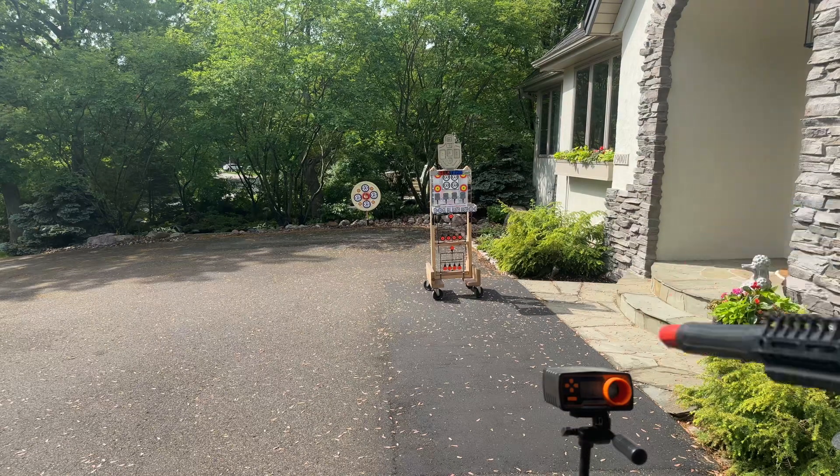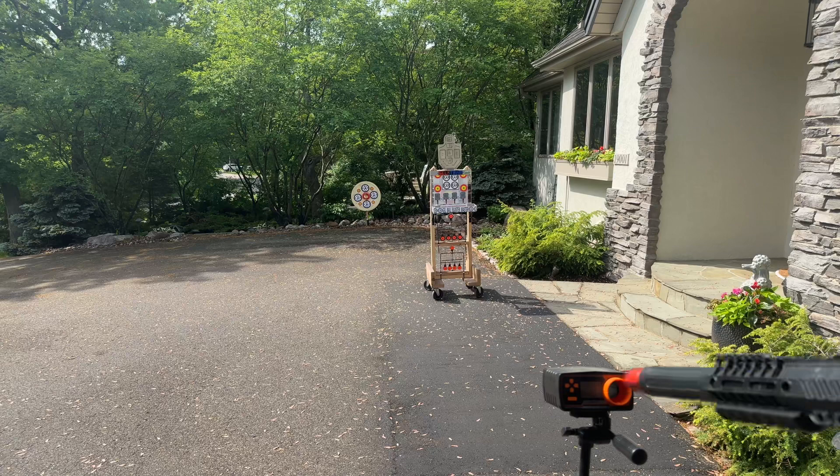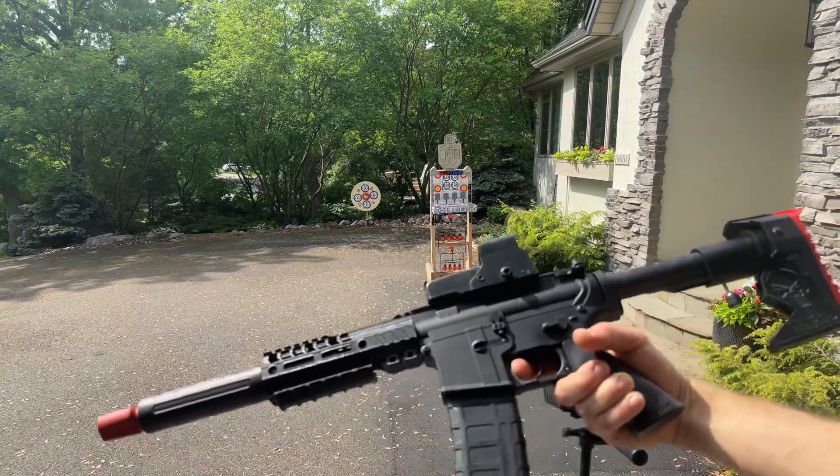Far target's about 35 feet. So it's hitting it. Let's see where we're at on FPS on this.